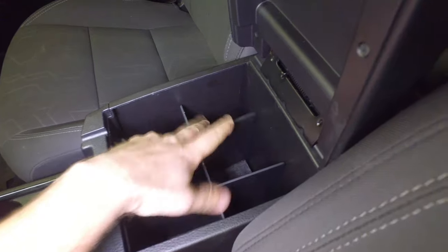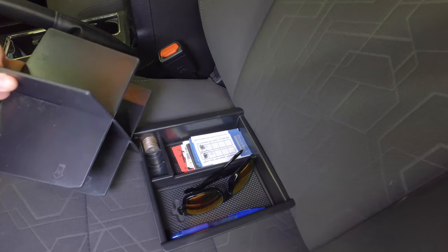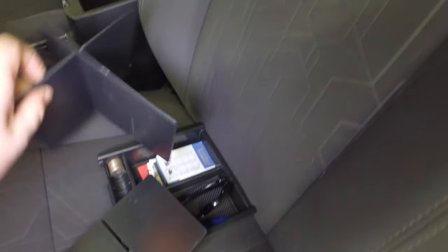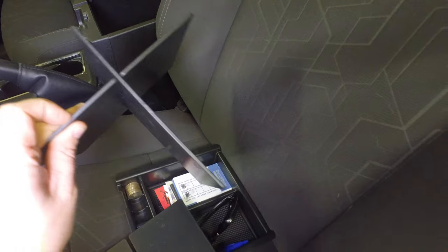You can pull this apart. It's kind of a pain to get out — you've got to kind of turn it, twist it. So you can actually slide these off. There you go — you can take these apart. I might run it like that. It might be kind of interesting to have sort of a long and a short divider so I can have some space for other things.